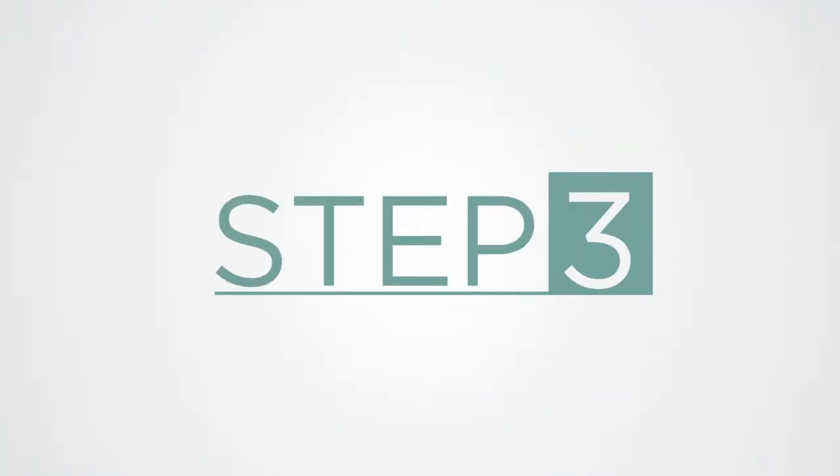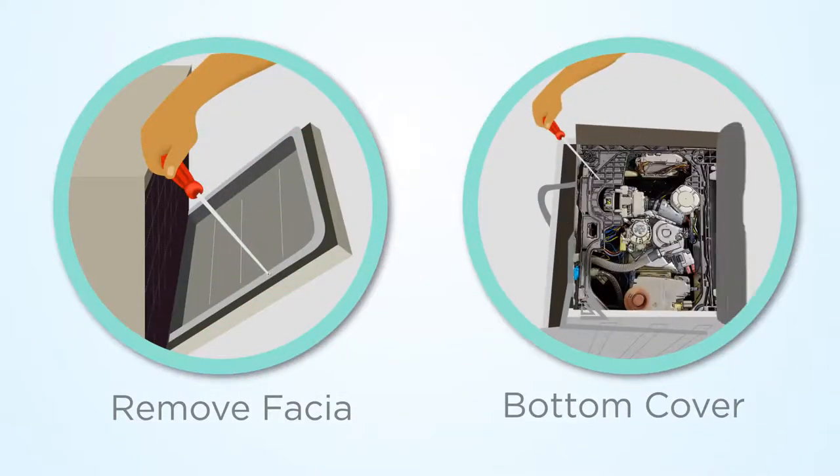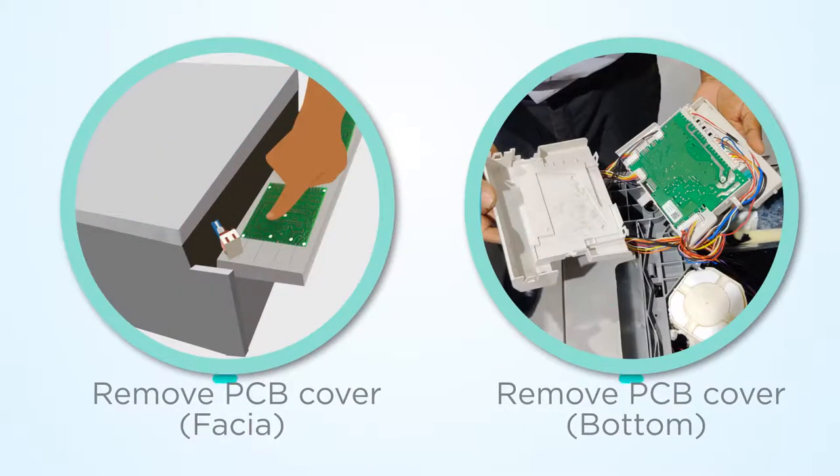Step 3: Remove the fascia or bottom cover of the dishwasher as per PCB location, then remove the PCB cover for checking input voltage.